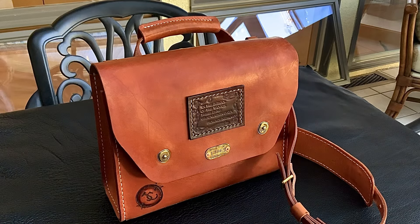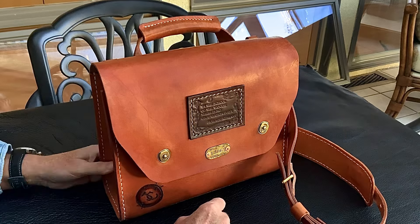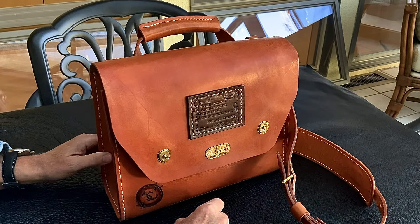Welcome back everybody. Jim Crane with you on a gorgeous sunny afternoon here on the coast of California with another installment of the Patina Chase.